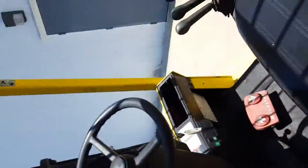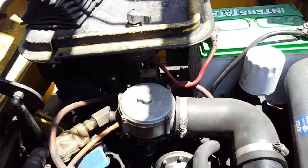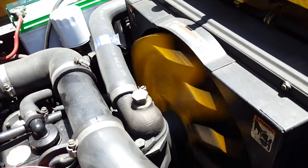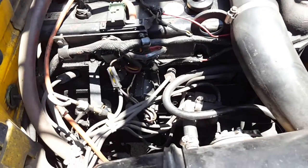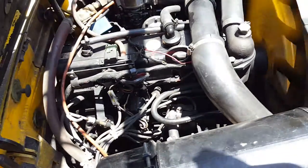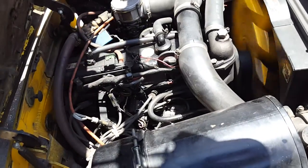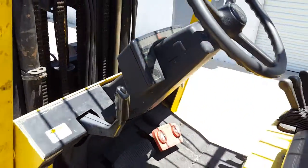It's in good working order. Here's the motor — we replaced the belts last year, it got new brakes last year, and we change the oil on it about every four months. The hours will be important — I'll take a picture of the hours because it's hard to see. So there's the forklift.